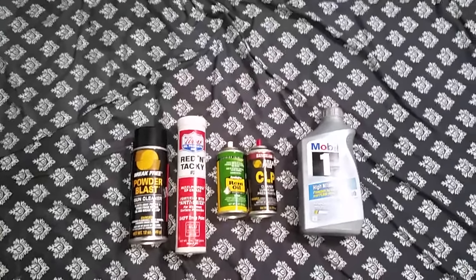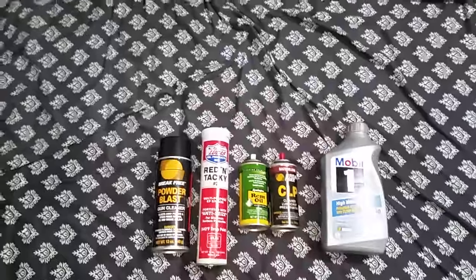Hi everyone, welcome back to Down South Armory. I'm Sean, and today I'm bringing you a video.